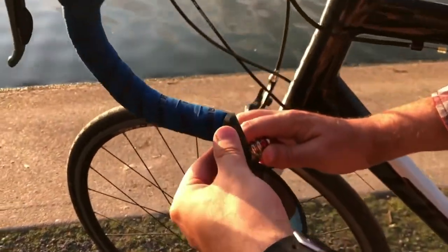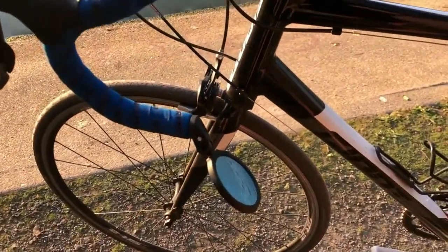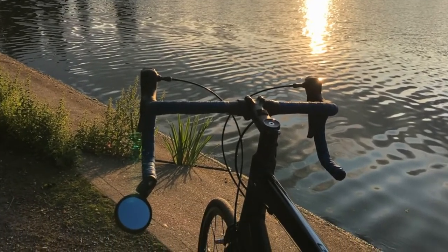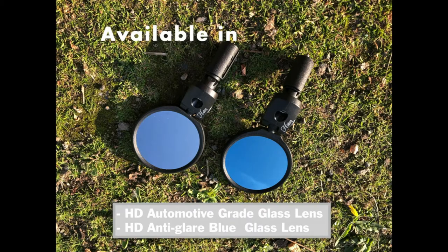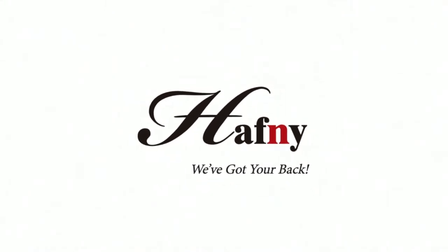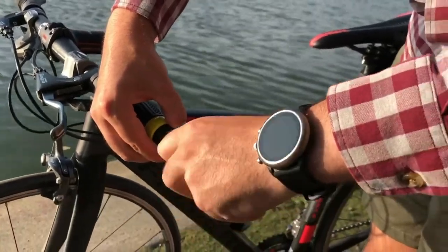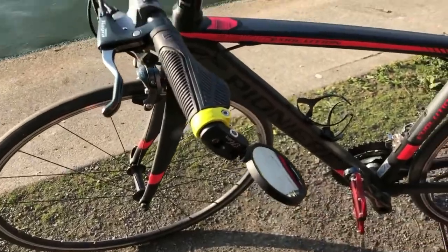The mirror can be easily adjusted even when you're on the move, and it takes very little force to adjust it. Conversely, once it's in the desired position, it stays exactly where you want it until you need to readjust it. The Haffney Bar End Bike Mirror is 62mm wide — a perfectly good size that gives you a great view of what's going on behind. However, if you prefer something a little larger, they make a 68mm version for not a lot more money.